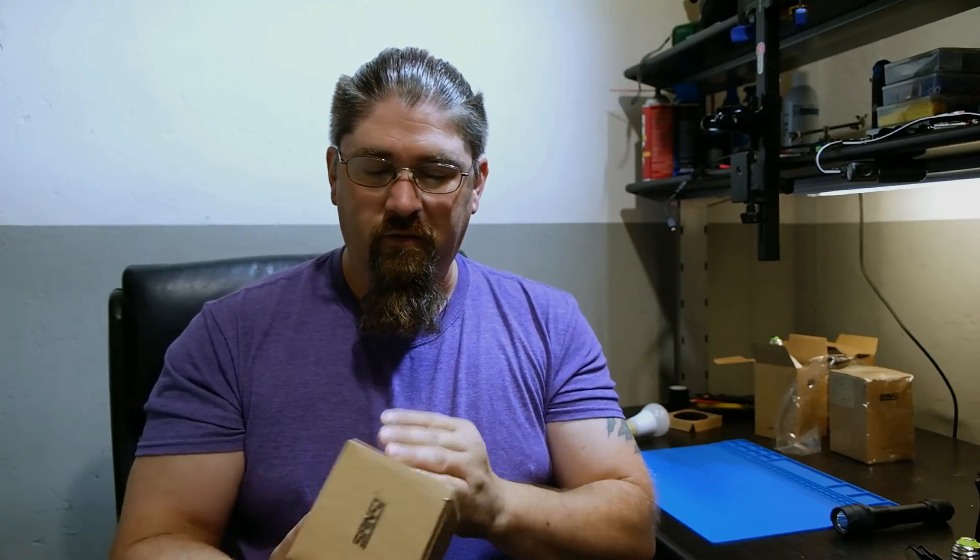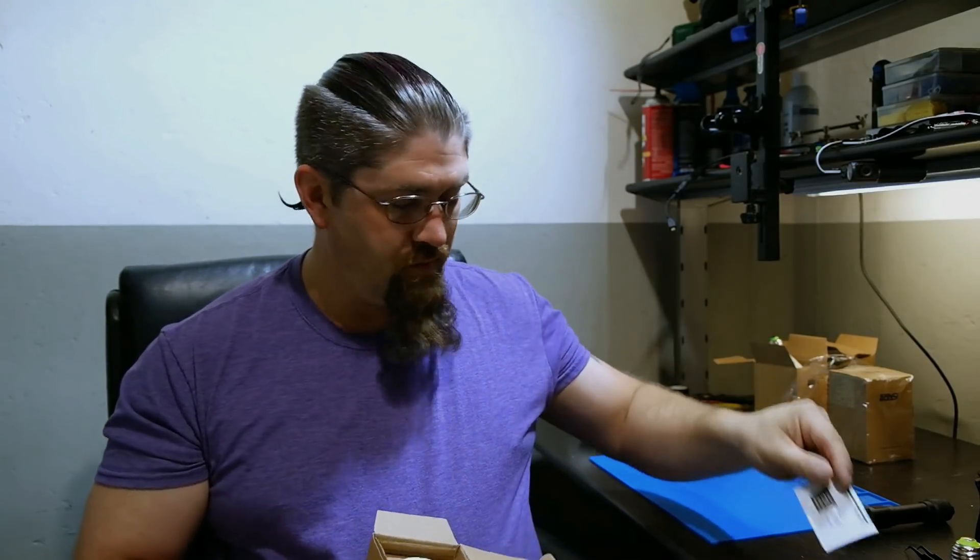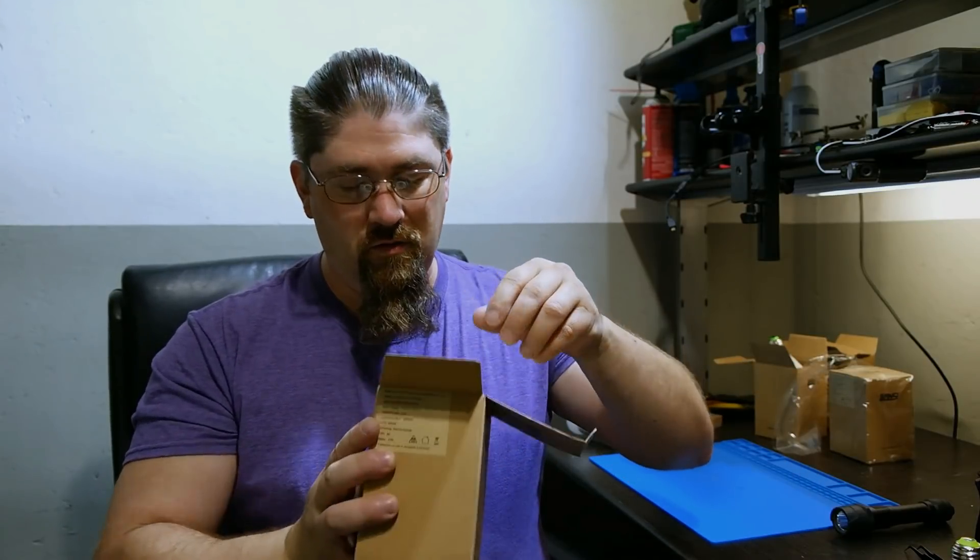This is a non-dimmable version, though they do make a dimmable version as well. They asked if I could test the dimmable model but I have nothing in my house that dims, so I asked them to send the non-dimmable ones. CRI is still 80 and the base is an E26 regular American-style screw. Let's open it up — you get the little information packet and you can start seeing the unit here.